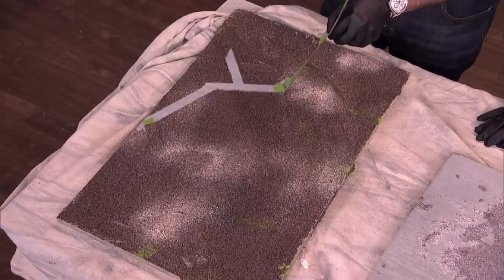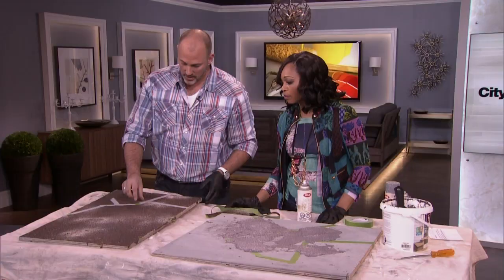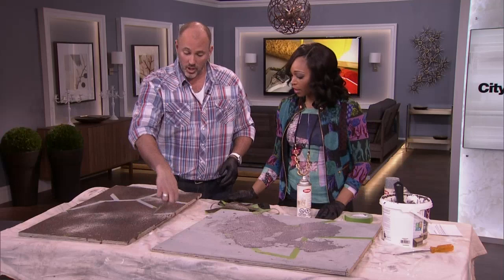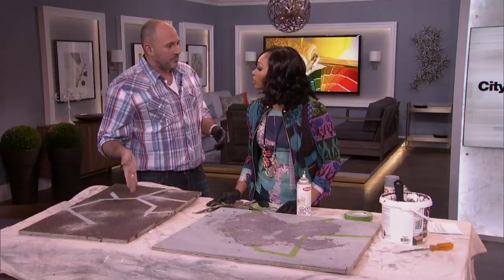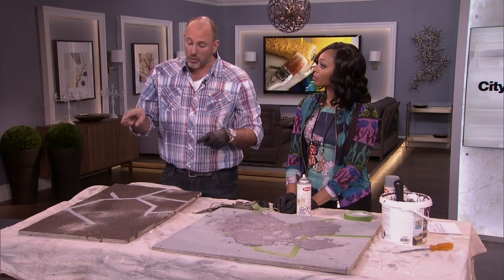Then comes the fun part — you're going to pull the tape. Isn't that great? So simple. If you wanted to have a smaller grout line, you can just cut your painter's tape in half to make it a little tinier. Any size of tape you want — you can go bigger, you can go smaller. You can also do this in a geometric pattern. You don't have to do flagstone — you can do straight lines, you can do whatever you want. You don't have to use the colors I chose; you can go with any color.